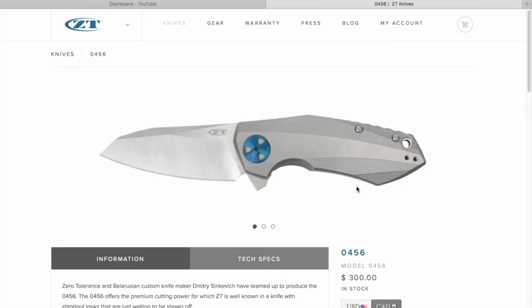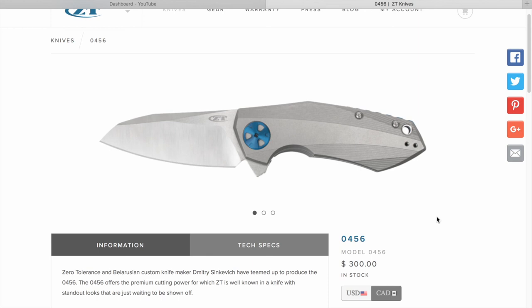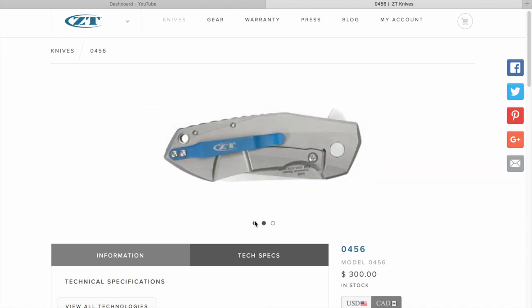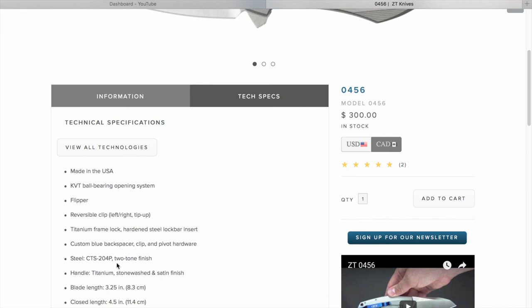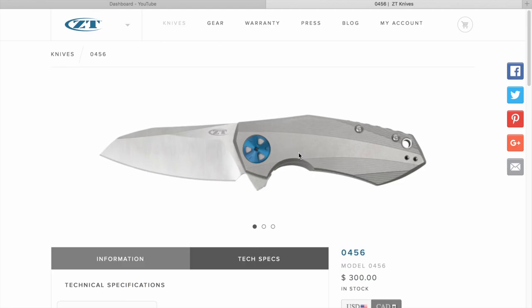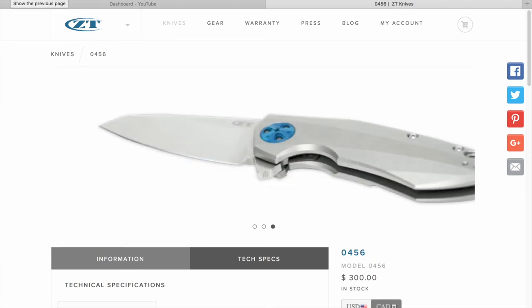The Zero Tolerance 0456 — this is one of my top three knives I own right now. We got it on trade. The computer doesn't really do justice to the blue on it — it's actually a brighter blue, with multiple tones depending on the light. Not the turquoise it appears on screen — it's more blue-blue. It's a knife you have to see in person to fully appreciate. Another Sinkovich design. KVT ball bearings, CTS 204P steel, 3.25-inch blade, 6.6 ounces. A piece of work — the styling is futuristic and beautiful.